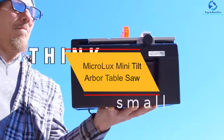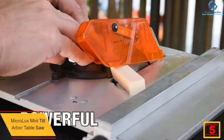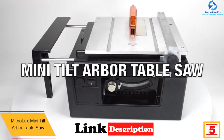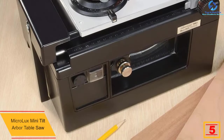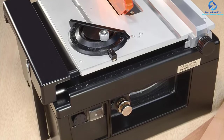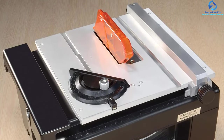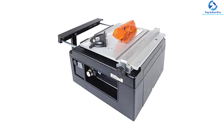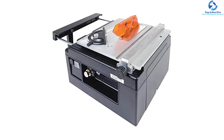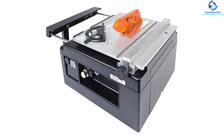At number five we have the Microlix Mini Tilt Arbor Table Saw. If you've been looking for a best quality mini table saw with great features, this saw will be one of the best choices to take into account. It is made of a durable aluminum tabletop, which is pretty sturdy and built to last. It works perfectly to deliver powerful cuts with a range of speeds from 3600 to 7000 RPM. It is suitable for many different types of objects such as plastic, metal, and wood. It comes in a perfect size and design that makes it easy to carry around and won't require much storage space.